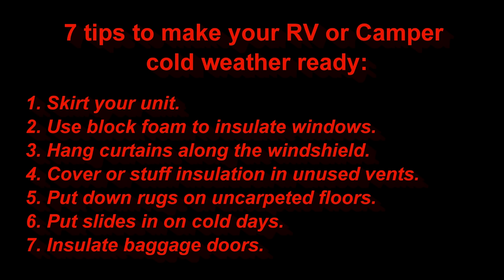Also, your front door — you may not realize it, but your main door might not be insulated at all. I would check that out. If it's not, I would try to figure out a way to maybe put up a blanket on it somehow, or put some block foam insulation on the inside of it.